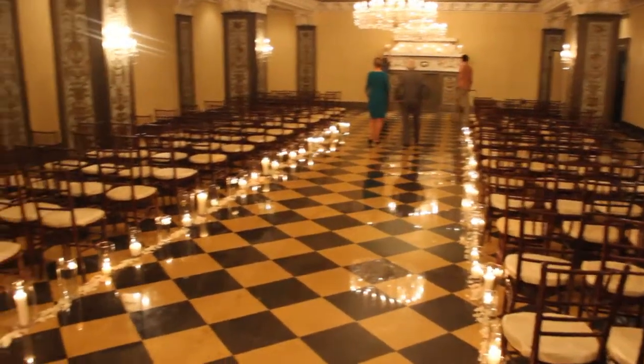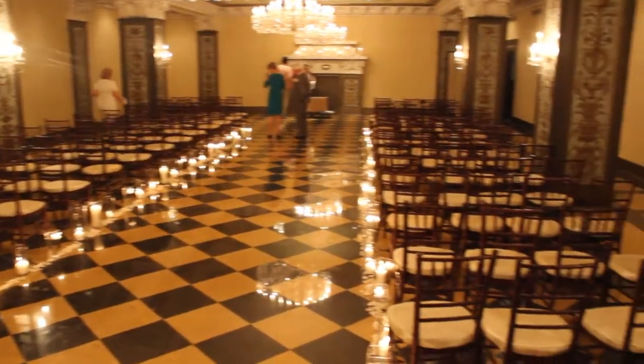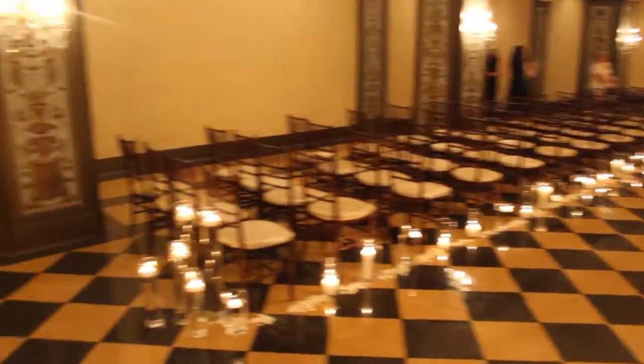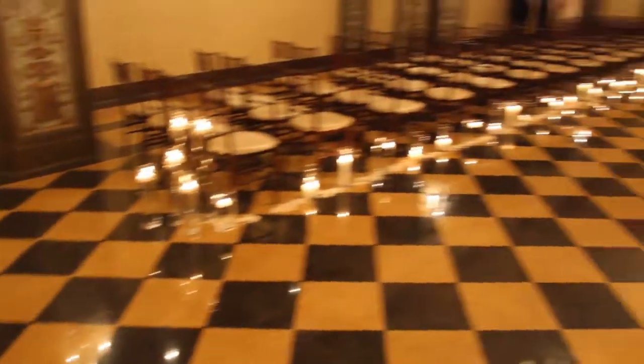This is the ceremony area at the U.S. Grant Hotel in the Gaslamp District. It's a really nice room with great acoustics. Even though it's indoors, it's one of my favorite indoor areas to have your ceremony — this and the Grand Del Mar.